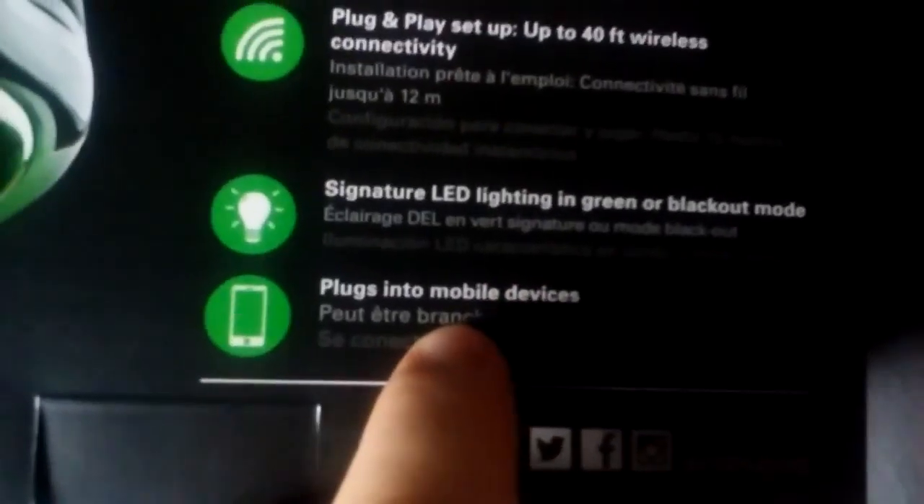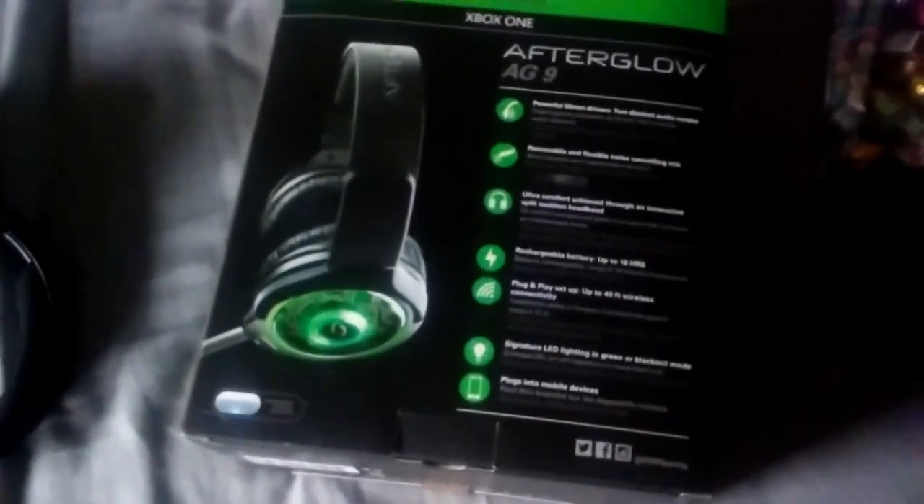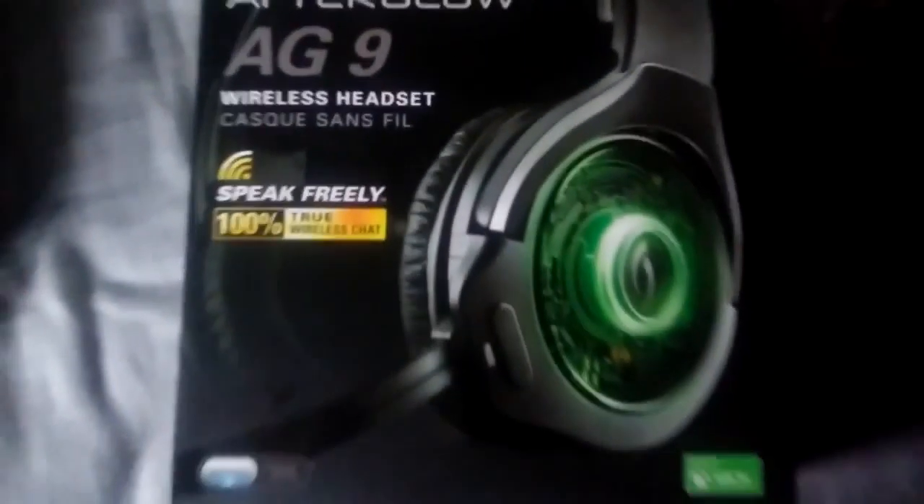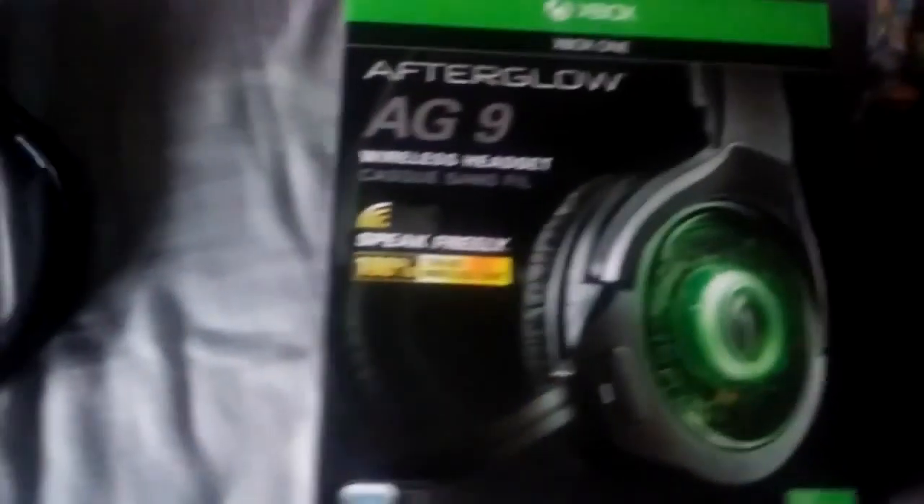It says right here that it plugs into devices. It was $100 before tax at Walmart. For guys interested in looking for a really good gaming headset, go ahead and check out the Afterglow AG9s — they work great. Thanks guys for watching.